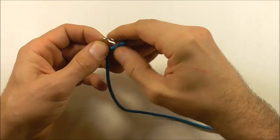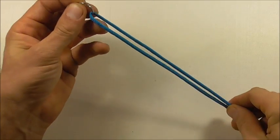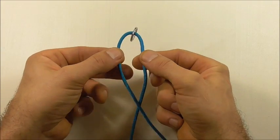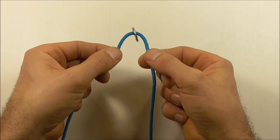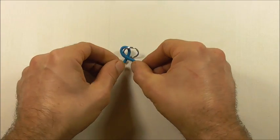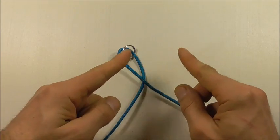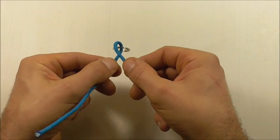I'm going to start by feeding the paracord onto my split ring and just finding the center. I want to pinch each piece between my fingers and then twist both of them — just rolling each piece of paracord through my fingers in that direction.